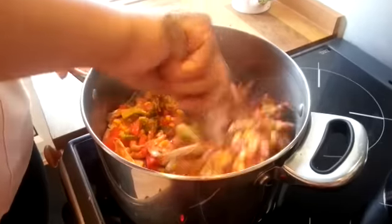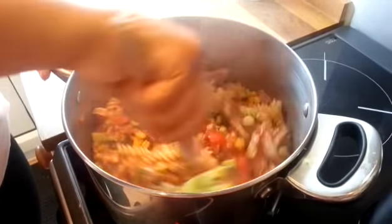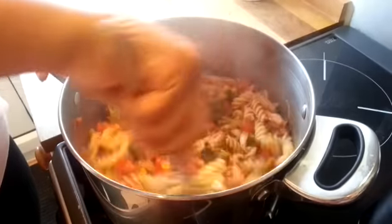Drain your pasta, put it back in the saucepan, and add the sauce we've just made. Give that a good mix to make sure you combine all those lovely flavors — the color is absolutely amazing.